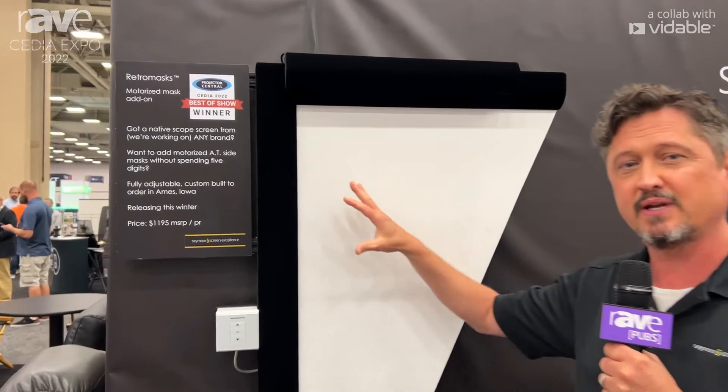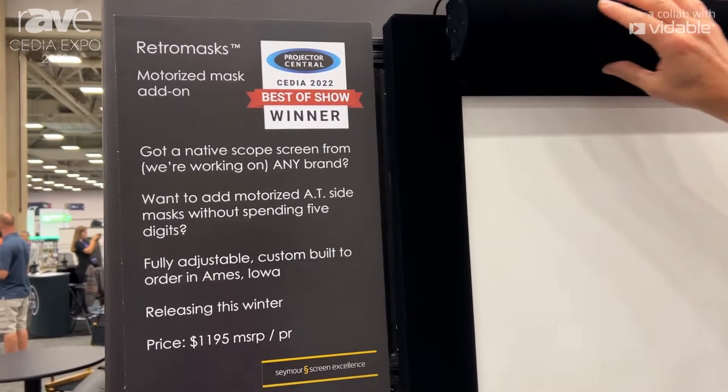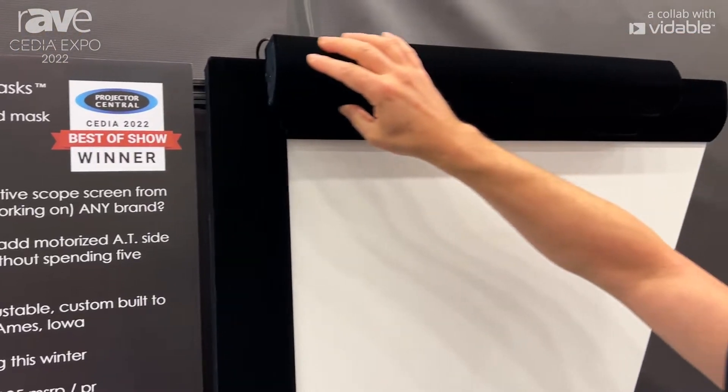Hi, I'm Chris Seymour from Seymour Screen Excellence, and we're showing at CEDIA 22 in Dallas our new RetroMask system. This is an accessory that you can add on to any screen company's screen that will add the functionality of masking.